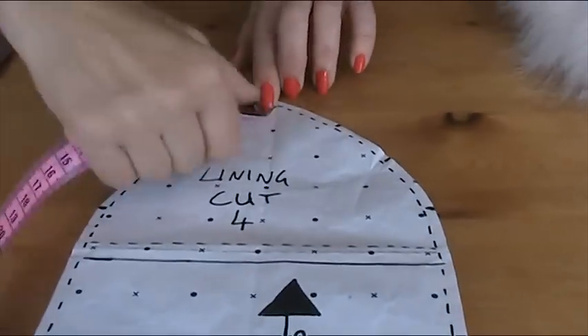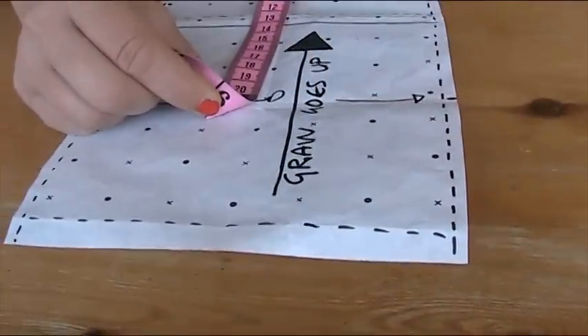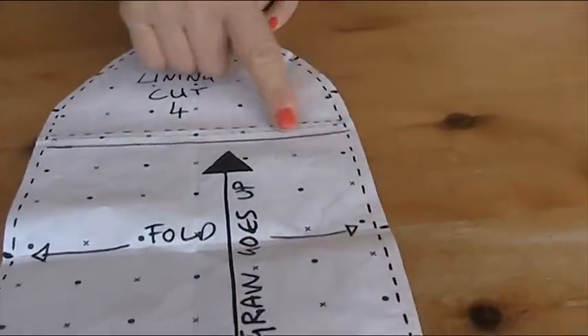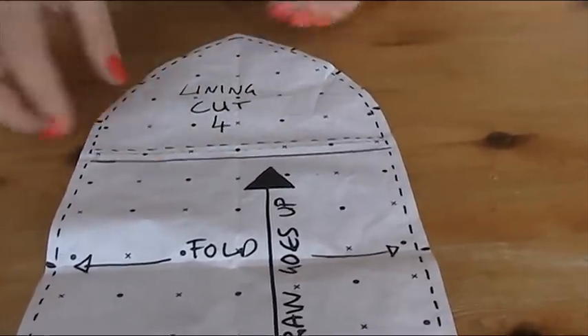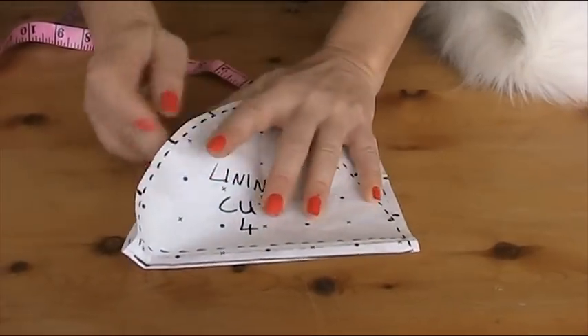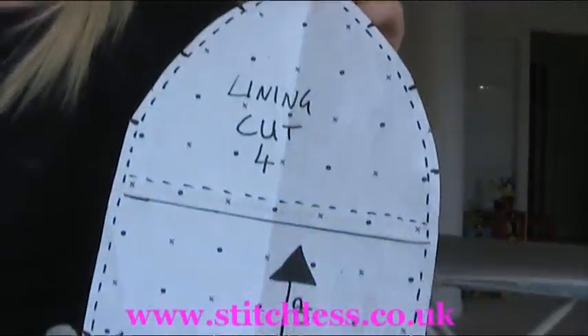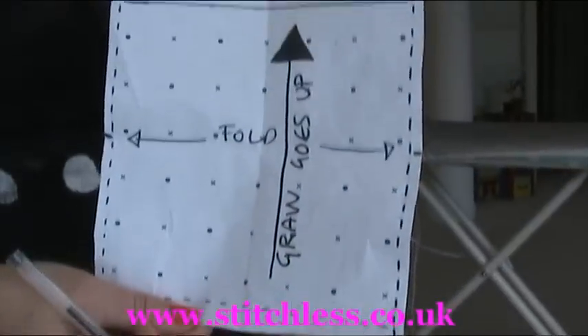If you have a look at the pattern, that's from the crown going down — that's my 21. This extra bit here applies to the facing inside the hat. For the lining we use exactly the same pattern, and this line across here is where the lining finishes. To make the lining pattern, you just fold this back. By the way, to make life easy I'm going to put this pattern on my website, stitchless.co.uk.